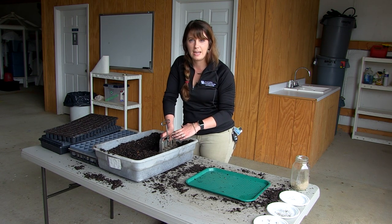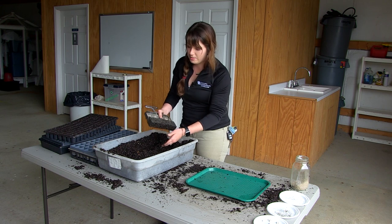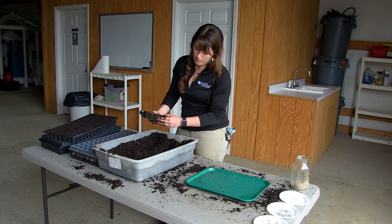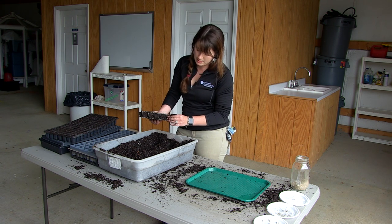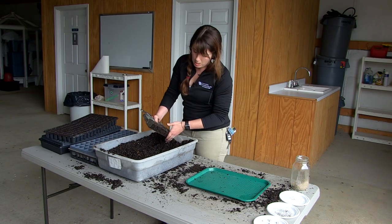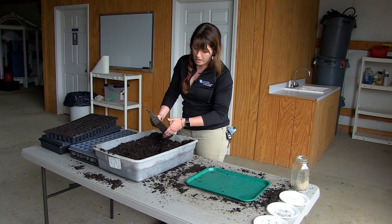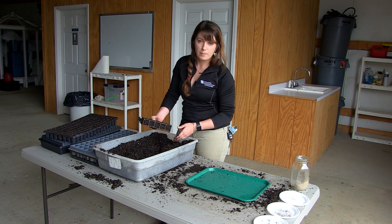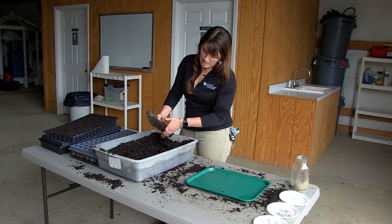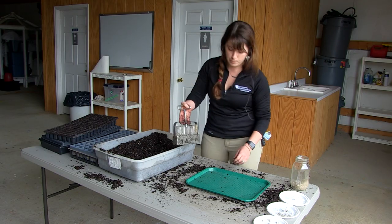Packing the soil is a lot like making sand castles at the beach — you pack that sand down into a pail, flip it over, and you've got a beautiful turret. This is the exact same concept, kind of like a cookie cutter. Sometimes you do want to press down into the soil blocking cells just slightly, to make sure they stay really full. The reason we can do this with a soil blocker and not a normal plastic tray is because these blocks are surrounded by air, not plastic. So you press down hard, pack it full, brush off the excess.